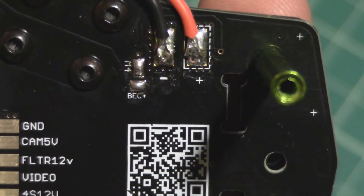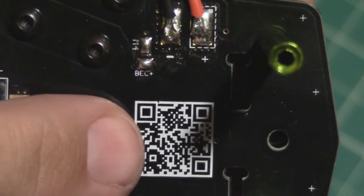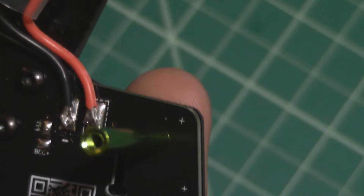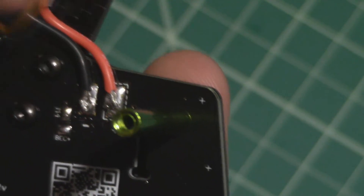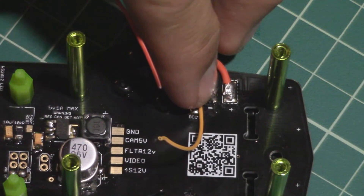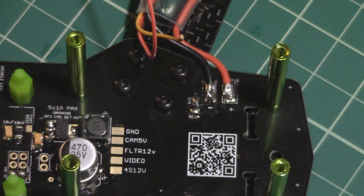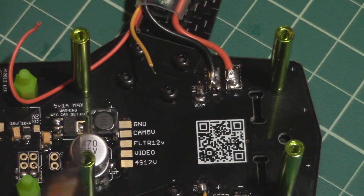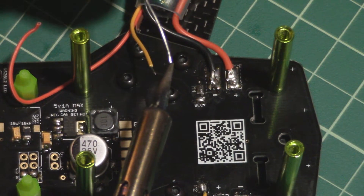Looking at those pads — the BEC circuit, so the red wire is going to go to the inside closest to the QR code, and the motor lead, the yellow one, is going to come to the outside. It might be easier if I do the motor lead first and then the power lead second. Just cut that about where I need it. These wires are really fine and these are the ones where you can just pretty much pinch the insulation right off. A little solder on that iron to start the tin.